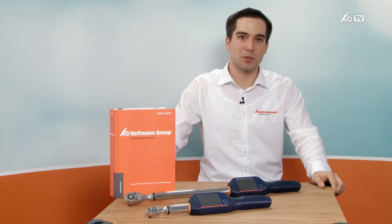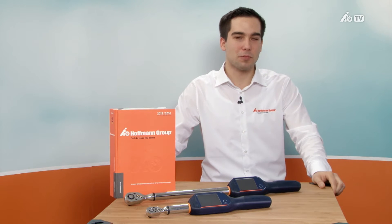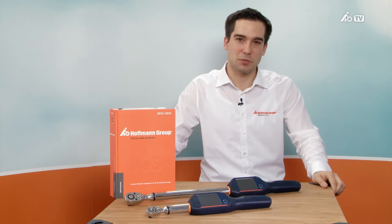Hello and welcome to this new video from Hoffman Group TV. For over 40 years, the Garant premium brand of the Hoffman Group has been synonymous with top quality and innovation. With the new electronic Garant torque wrench with gauge, the Hoffman Group is introducing the first dial gauge with digital display to the market. Today, I'm going to tell you about the special features of the new Garant torque wrench.